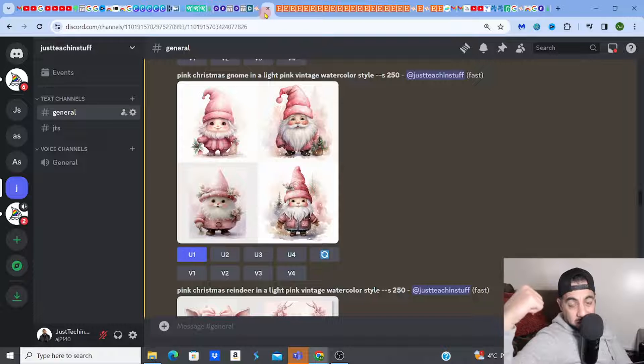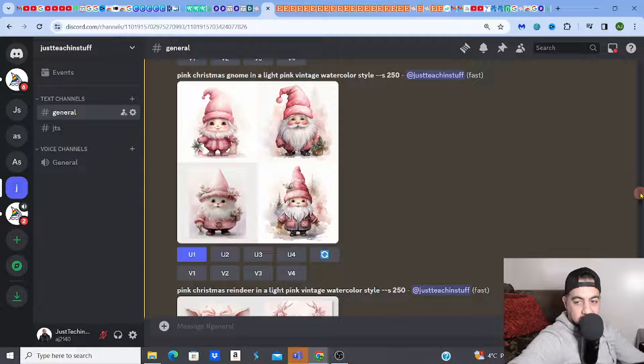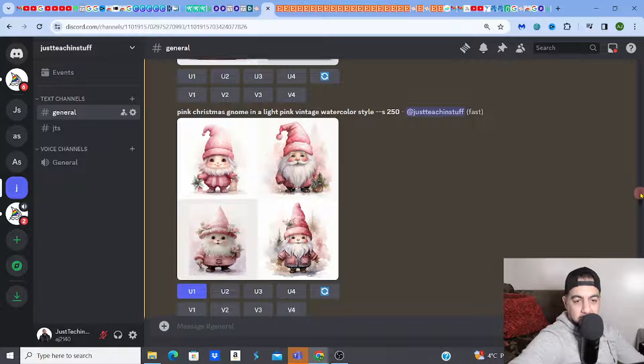Check out my last video where I show you how to create big bundles of images — large bundles of clipart images really quickly using Mid Journey. I'll leave a link at the end of this video. What I did in the last video was create a bundle of images all in the same design style, which is very important.